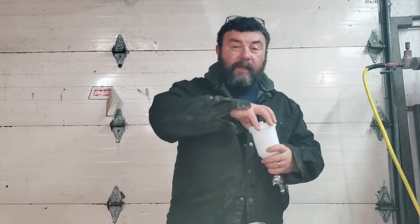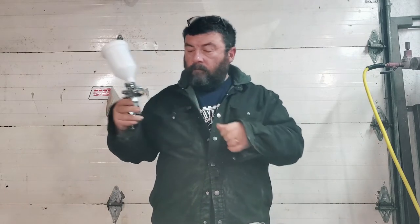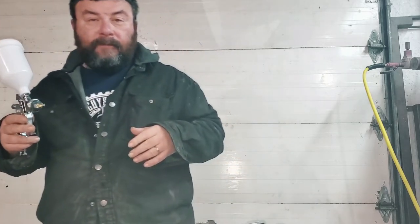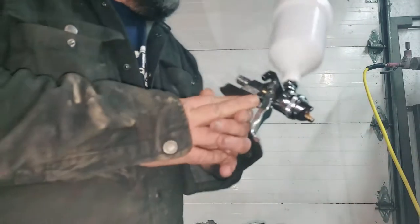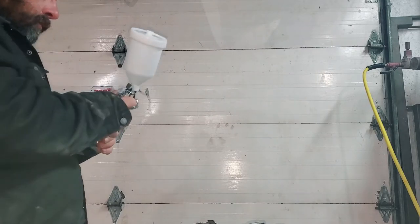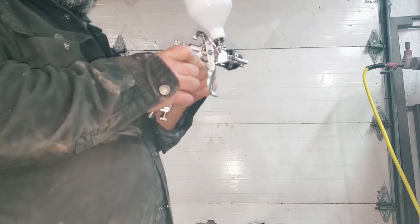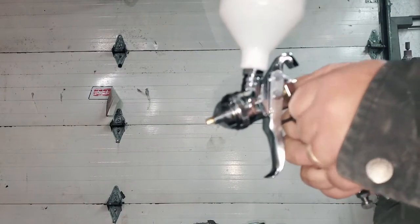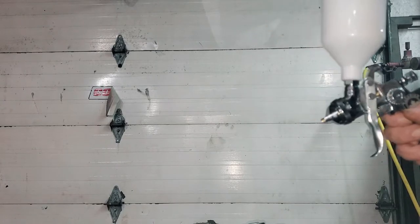This next test will tell us everything we need to know about this gun. What I'm looking for — I'll show you — this is a good sign: you don't want to see any swirls in your fluid coming out, you want a straight stream of fluid. That's a good sign. The fan adjustment is a little sticky. You're going to turn it out all the way — that gives you a wider fan. You'll probably go back about two turns and that'll get you pretty close to your setup.